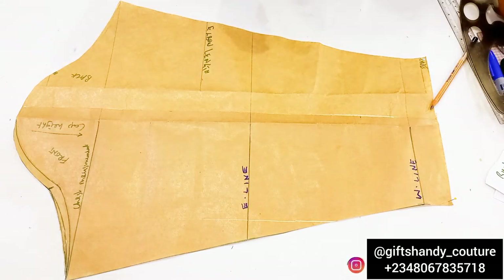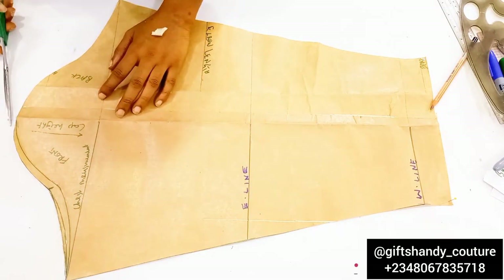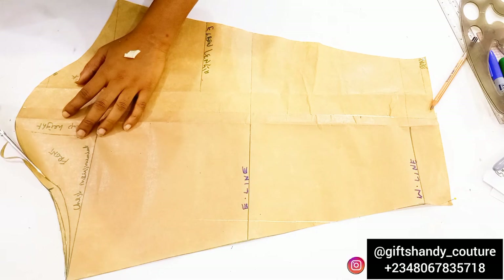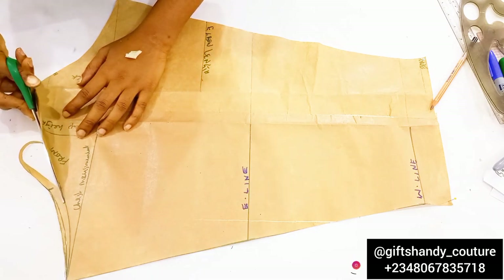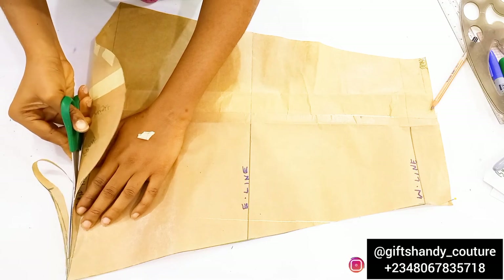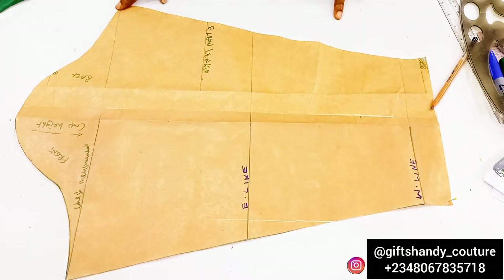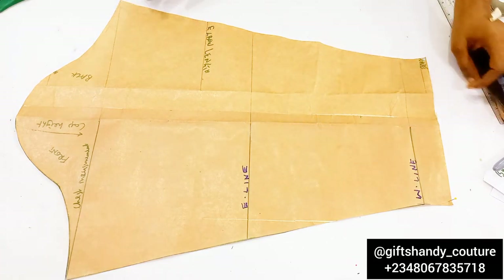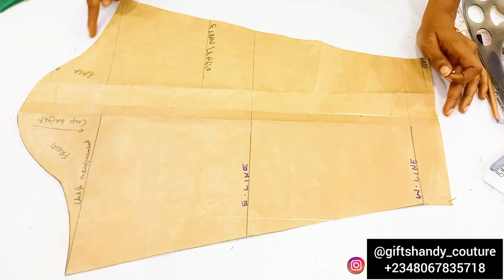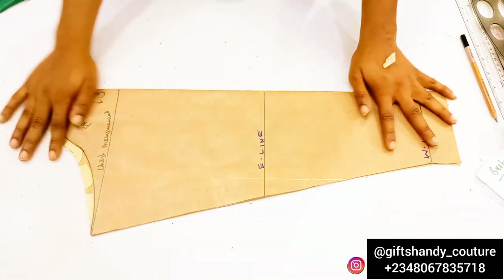After completing that curve, cut out that part. This helps when transferring to fabric, as you'll easily know which part is the front and which is the back. Make a very nice, smooth curve and transition around that area — it is very important. That is basically all for this basic sleeve. You need accurate measurements and an accurate draft for a perfect sleeve. Add a 0.5-inch seam allowance on the apex and one inch on the side seam, or 1.5 inches if using lining.